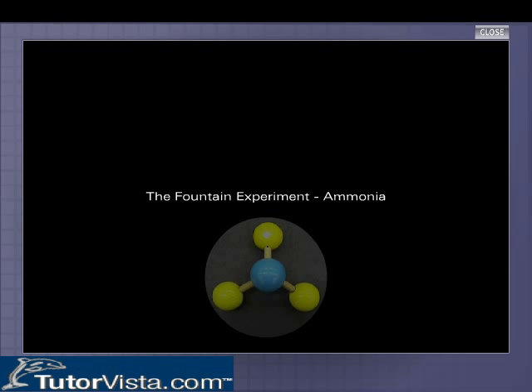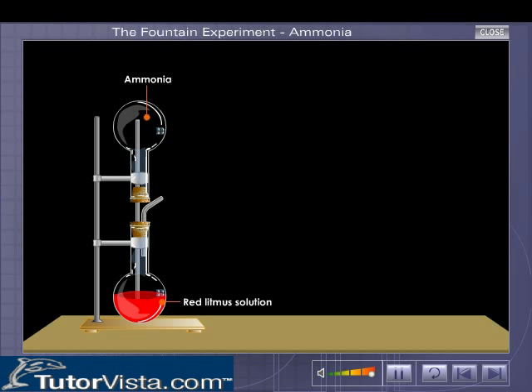The fountain experiment — ammonia. The apparatus required for this interesting experiment is arranged as shown. Red litmus solution is taken in the lower flask, while the upper one contains ammonia gas. When air is blown into the lower round-bottom flask, high pressure is created in the lower flask.